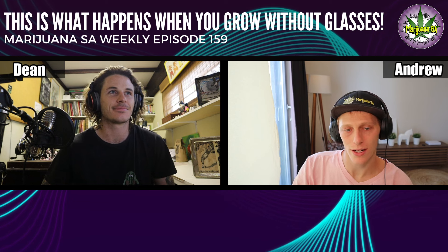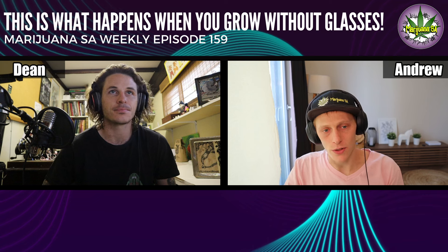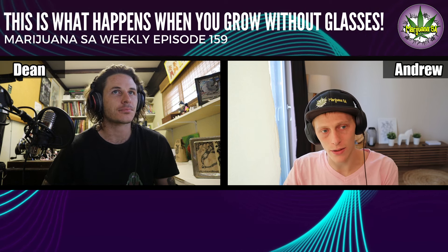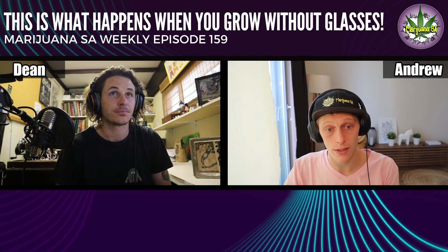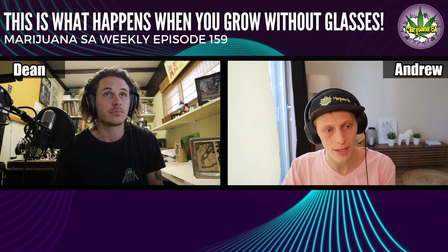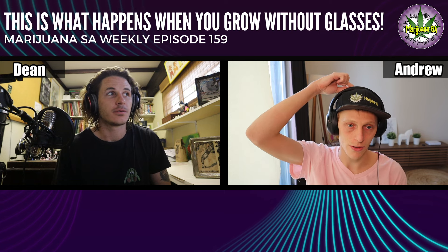Guys, heed the warning. We'll also include this in the beginner's guide we're releasing soon — make sure to factor in safety even at a smaller scale. You can use regular glasses with UV protection if you're not necessarily in need of a proper set of grow room lenses. It's probably going to be better, but don't — if you're strapped for cash, anything is better than nothing.